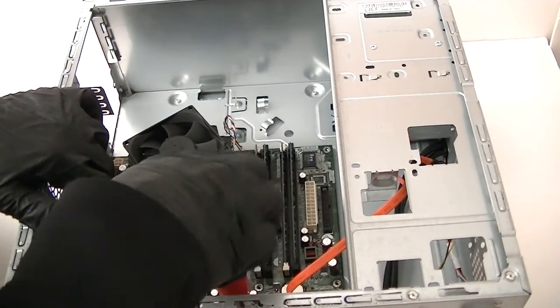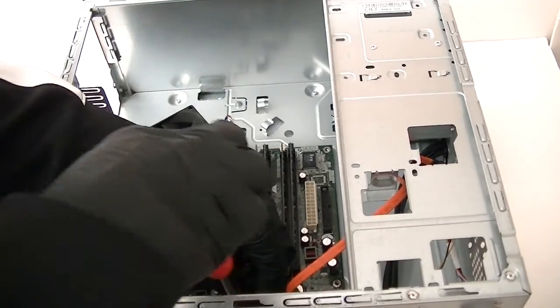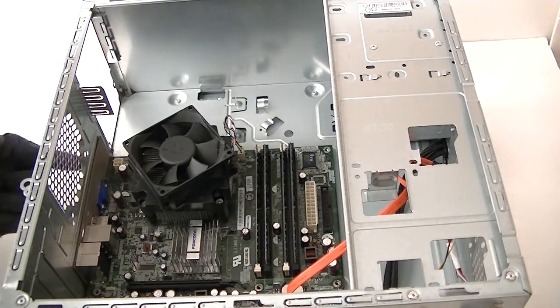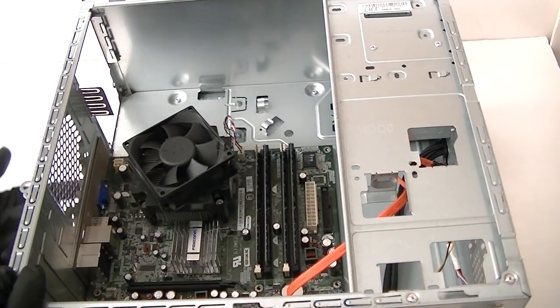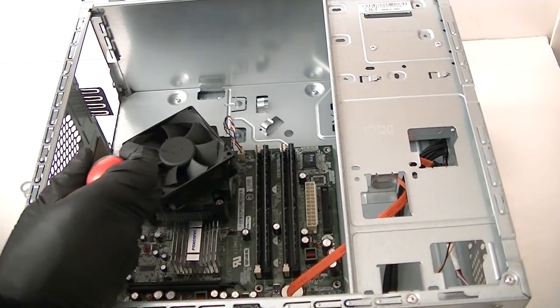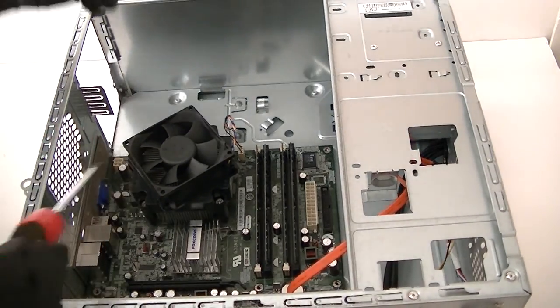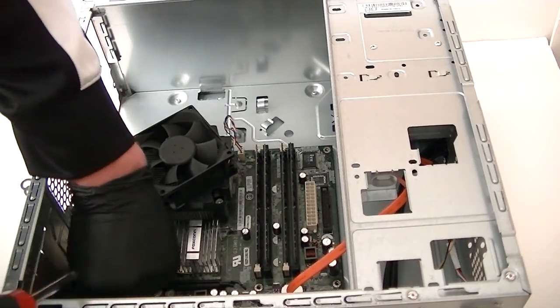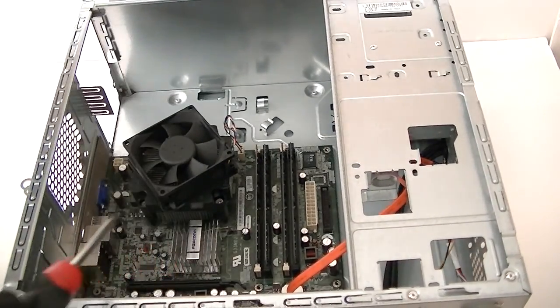This is the motherboard — it's a micro ATX. The problem is the I/O shield right here is actually integrated to the case, so you can't put a different motherboard in. If you cut the I/O shield you could probably put another motherboard in, but as-is you probably have to use the same model motherboard if you're going to get a replacement.